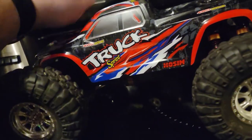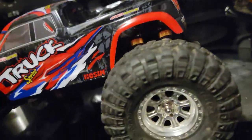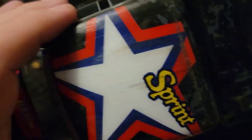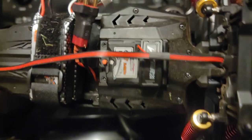You can see scratches on the outside of the body from rolling and flipping it. But inside, everything is still in one piece.